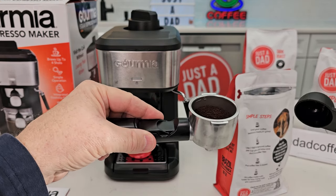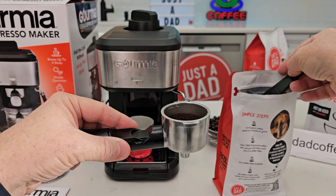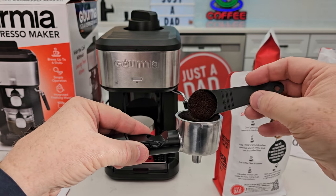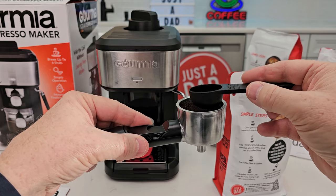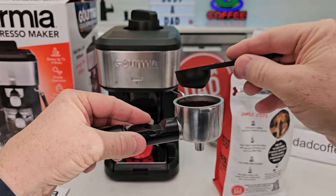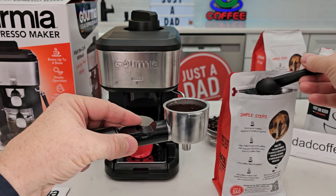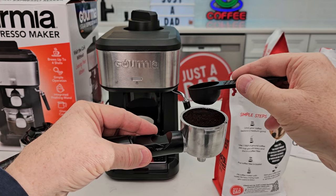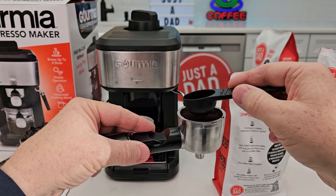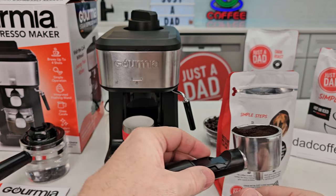So there's two scoops, and two scoops takes it to the two mark, so we're going to go all the way up to four scoops. Now the tamp is not super important here — you can kind of tamp it down a little bit as you go. Again, that's got like a flat edge, but we're not going to get a super tamp. This is a steam machine — it doesn't use pressure to create the espresso shot. You don't want to overflow it.